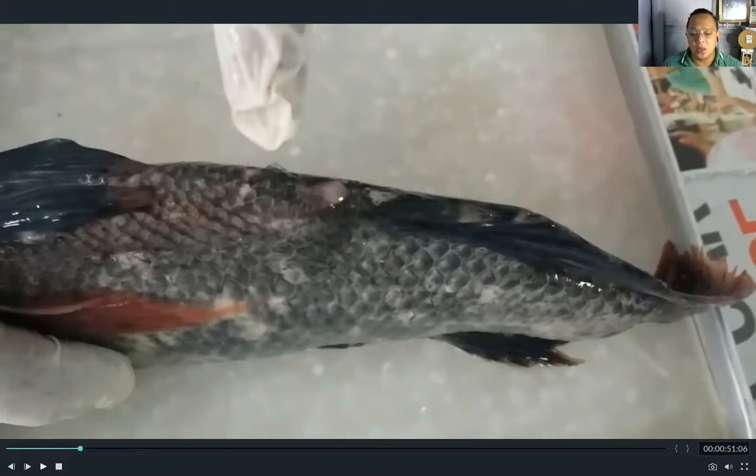The dorsal fin lends stability in swimming. The pelvic fin is also used for stability in swimming. The caudal or tail fin is the main propelling fin. The anal fin also lends stability in swimming. And the pectoral fins are for locomotion and side-to-side movement of the fish.